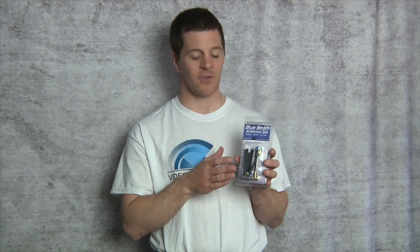We offer several different versions of this set. These are the blue beam ultras, but we offer whips and omnis as well.